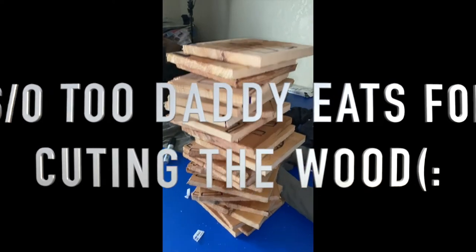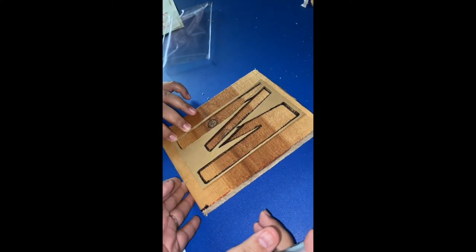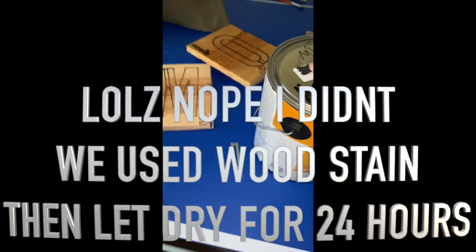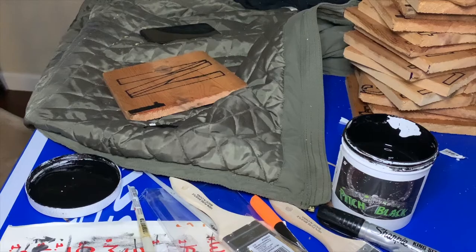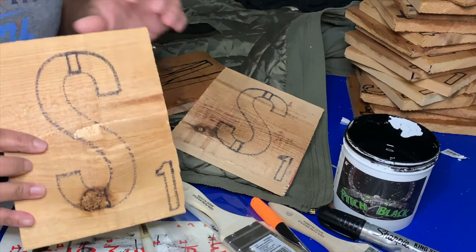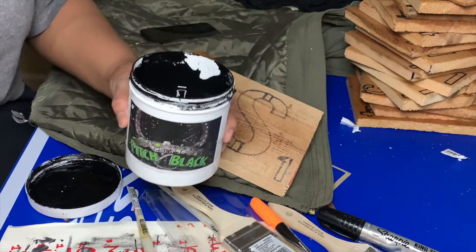We already went ahead and did every other letter with the stencil. Basically what you're going to do is take your wood, put your stencil on top, and just trace it out with a Sharpie. We also stained the wood first. Then we're going to go back over it with our paint and then glue everything together. I've already gone through and carved out all of our letters using the stencils — we went ahead and did every letter.